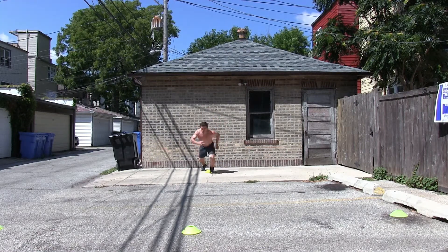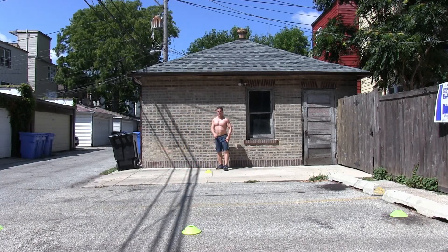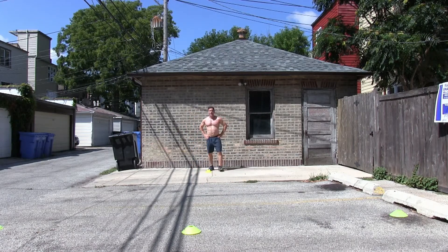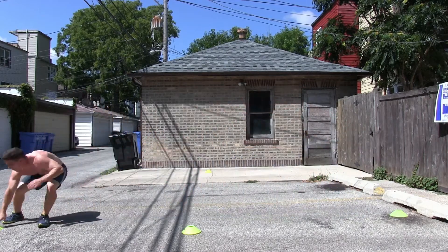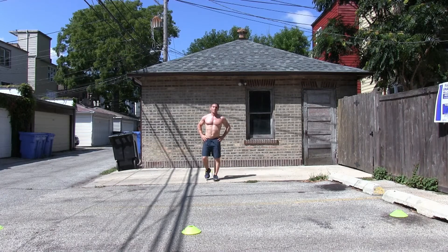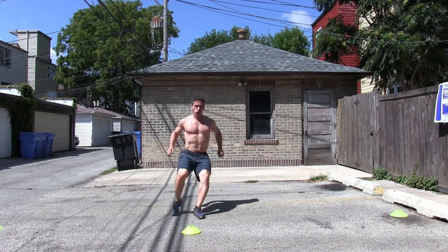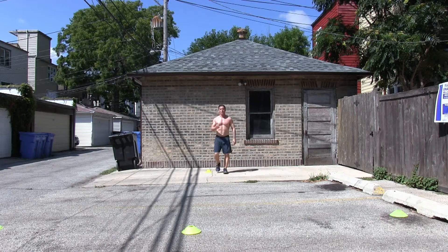Here we go. One down. Be careful on that backpedal — I don't want to run into the wall there. About ten seconds rest. I'm doing kind of an active rest, so I'm walking as I rest. Last one. Great job out there.